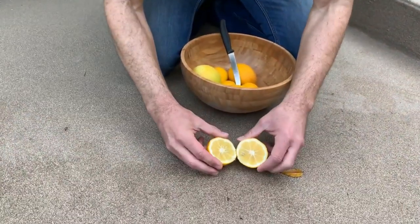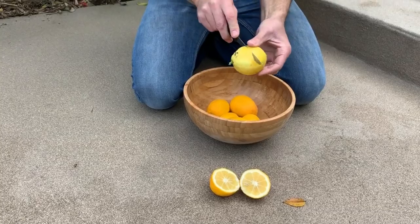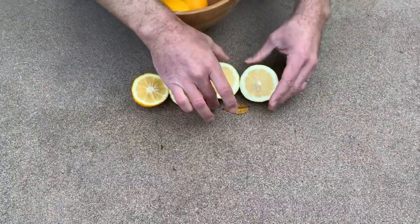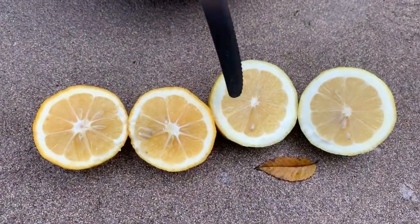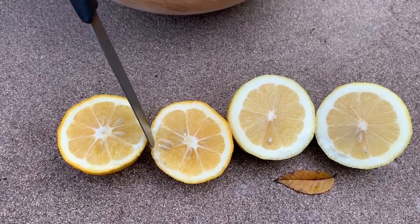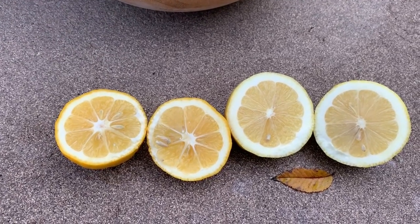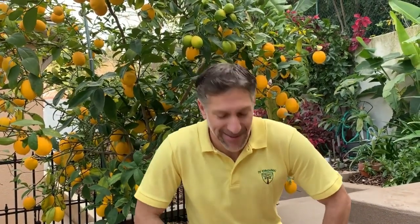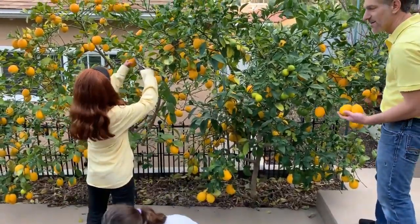You won't find Meyer lemons as prevalent in the marketplace because they rot faster on the tree than Eureka and Lisbon varieties. Comparing the cross-section, the Meyer lemon's skin is noticeably thinner than the Eureka lemon. That thinness is why Meyer lemons don't transport or store well. However, if you enjoy the sweeter flavor compared to Eureka and Lisbon lemons, incorporating Meyer lemons into your garden landscape is a great advantage.